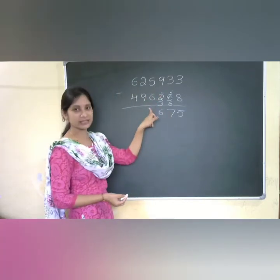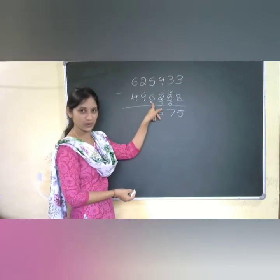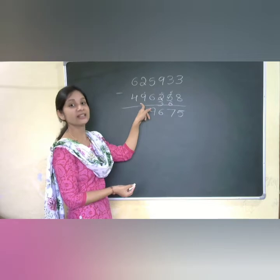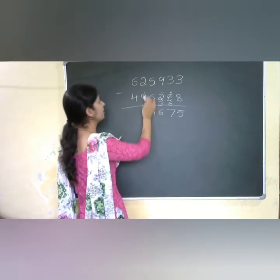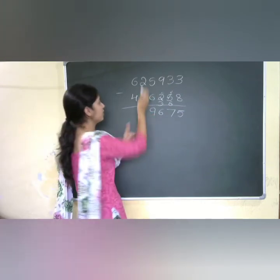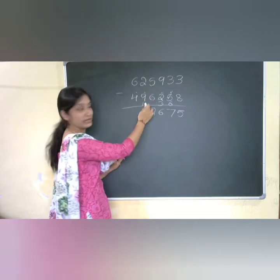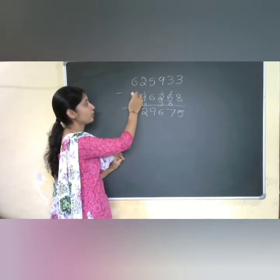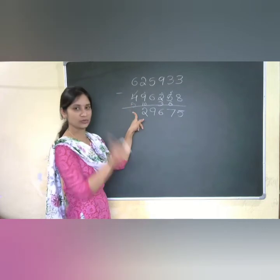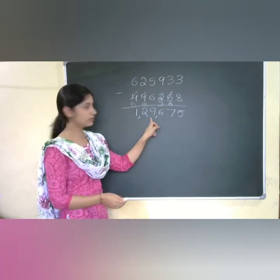Checking 5 and 6: I got 6 here and 5 there, so I put a dot. Complement for 6 is 4. Then 4 plus 5 is 9, but with the dot it becomes 10. Checking 10 and 2: complement for 10 is 0, so 0 plus 2 gives me 2. Since I was checking 2 and 10, I put a dot, making 4 become 5. Now 6 minus 5 gives me 1. So the answer is 1,29,675.